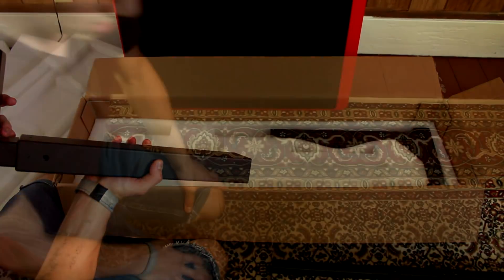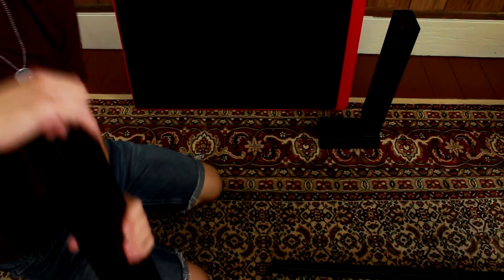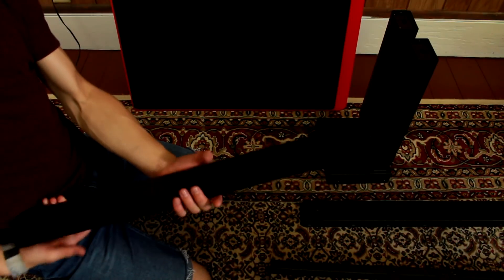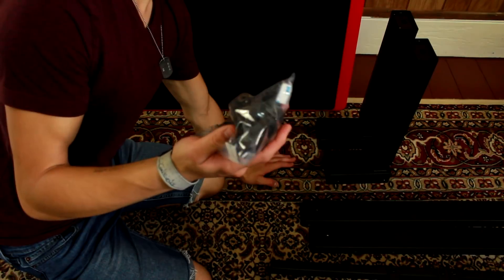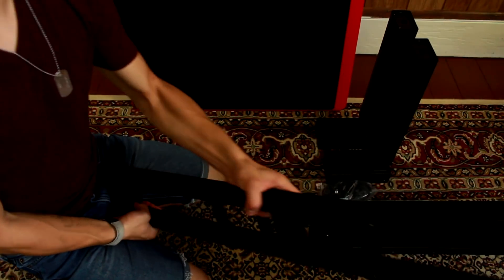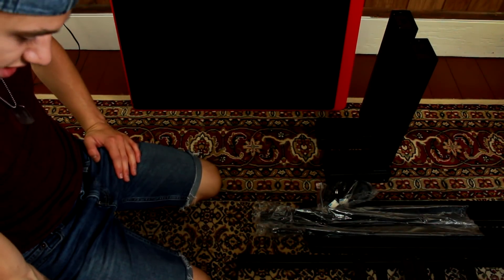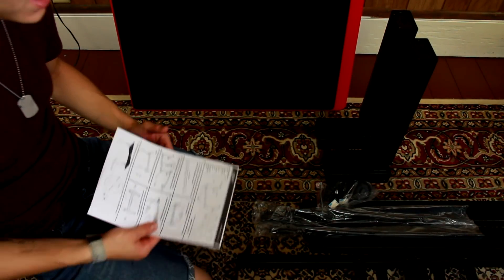Down here we got whatever the hell this is. Apparently this desk is adjustable — like how high and low you want it. Alright guys, so here's what we got: this piece right here, another one here, this piece right here — I'm so confused at how it's all gonna work but I'll figure it out. Then we got this piece here, some tools, this huge beam right here, and then the last two pieces. I'm going to figure this out. I'll start setting this up and update you as I go.